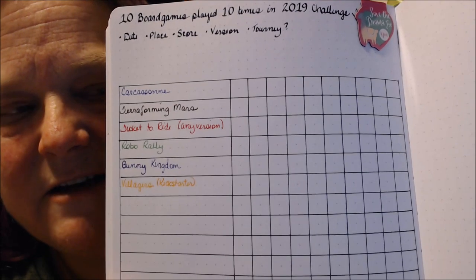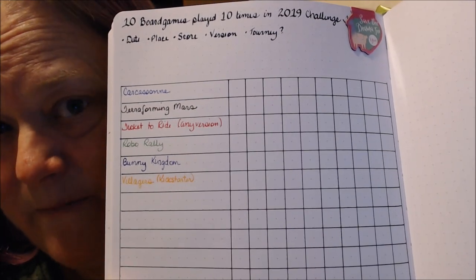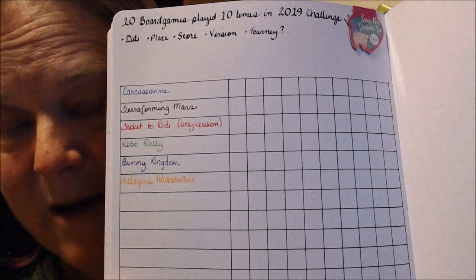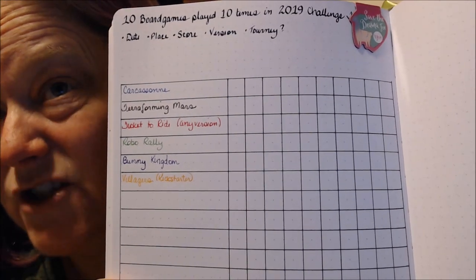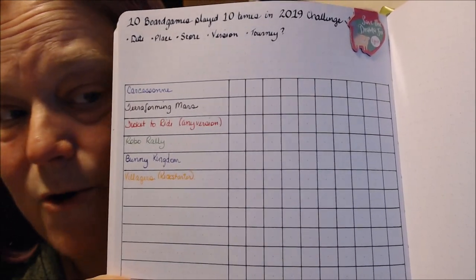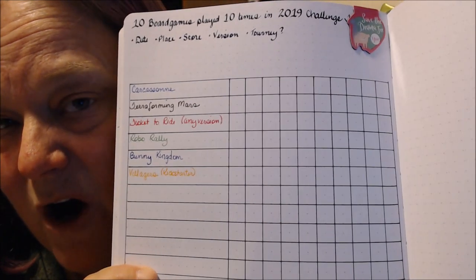I created a new tracker in my 2019 planner for playing 10 games 10 times each. Some of the games I put in here include Carcassonne, Terraforming Mars, Ticket to Ride any version, Robo Rally, Bunny Kingdom, and Villagers — a game I kickstarted last year that we haven't received yet. I only have six games on this list so far, I still have room for 20. I really wanted to show you my WIP tracking for stitching this year — this is what I'm doing tracking my projects.